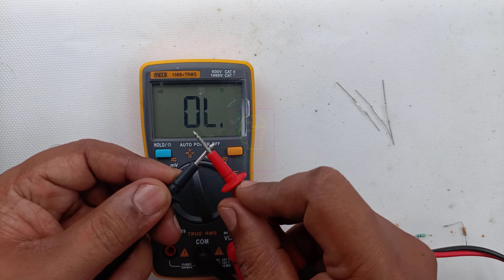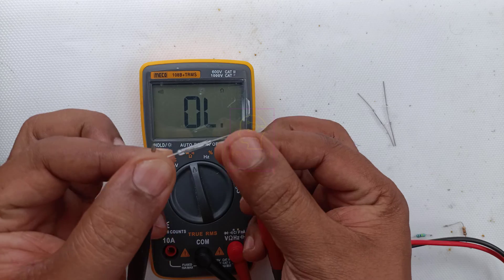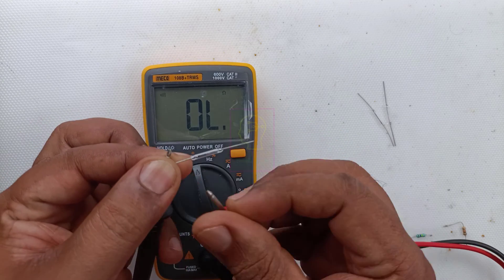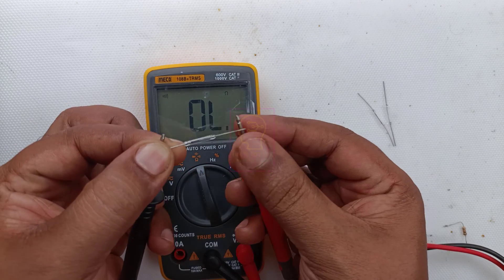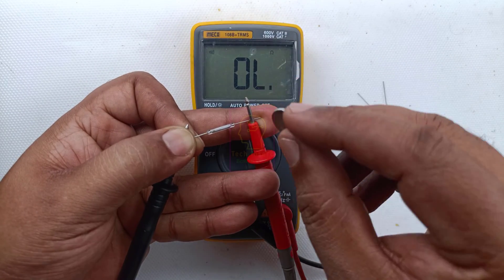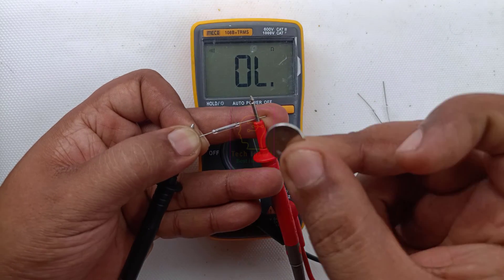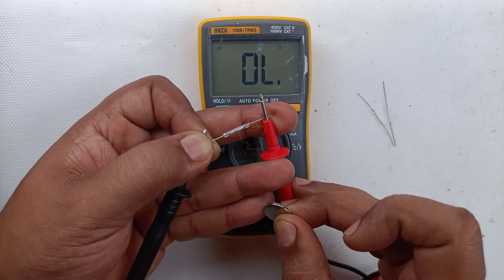You can see the multimeter is in continuity mode and I am attaching the multimeter probes to the two terminals of the component — there is no continuity now. Whenever I bring the magnet near to the reed switch, the continuity is showing. When I remove the magnet, the continuity will not show.